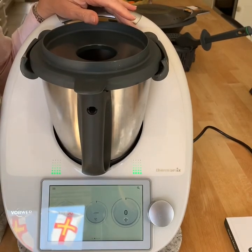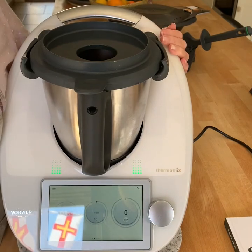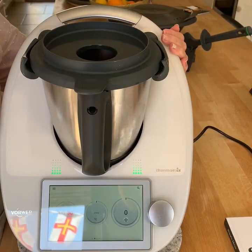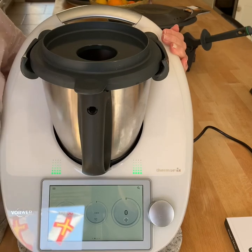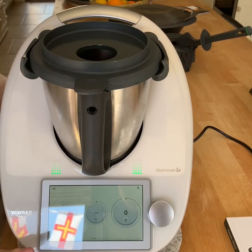If you use your Thermomix a lot, you are quickly going to want two bowls. I know that — I'm not just saying it. There's no benefit to me in you having two bowls other than I realise you're going to be using your Thermomix a lot more, and you will love having two bowls.